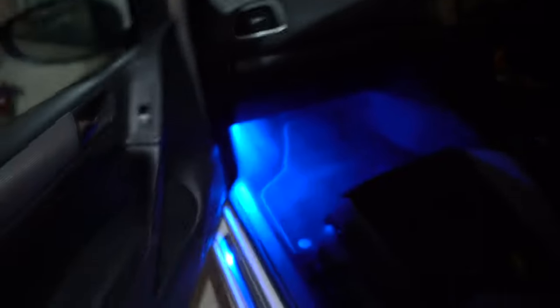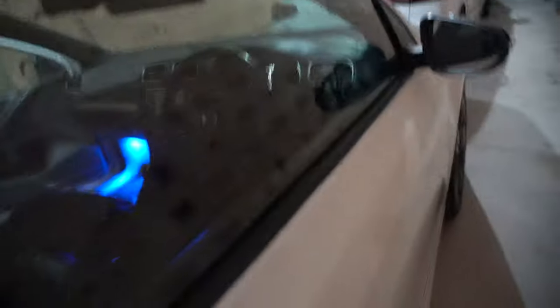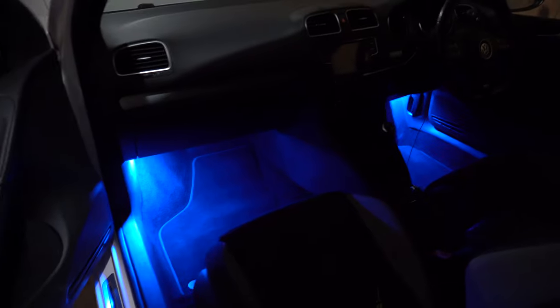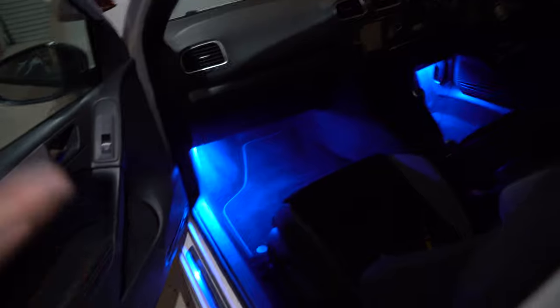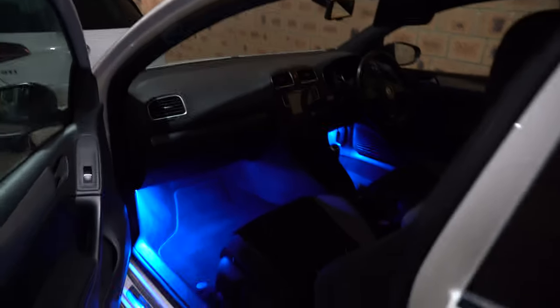First one done — we've got the old light here and it's unfortunately actually blue, I thought it was going to be white. So I'll be sending Supernova a message about that one. But that's all right, we can easily swap that out after. Let's get the second light — the driver's side — it's easy enough to just get your finger underneath it and pull it out. Both driver and passenger are now done. The blue doesn't look too bad, but I'm going to get them swapped out — I prefer that OEM-plus look.